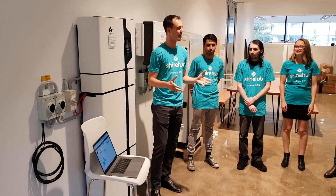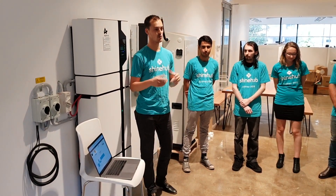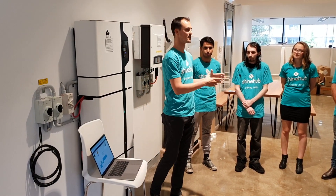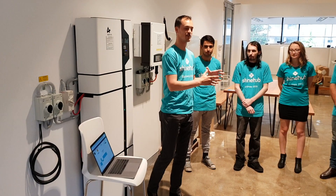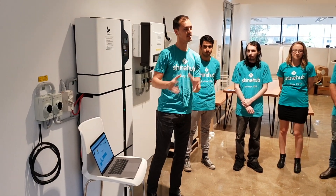ShineUp is all about replacing big energy in community solar. One of the ways we need to do that is by developing virtual power plants, so we can replace coal and natural gas with solar and battery storage, and shift the daytime solar energy into the evening.